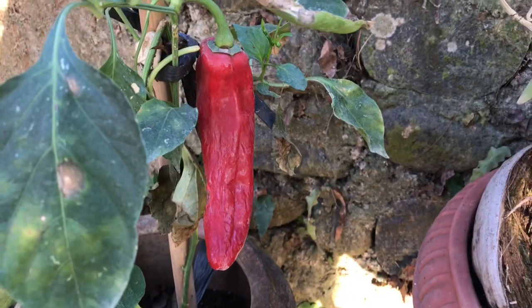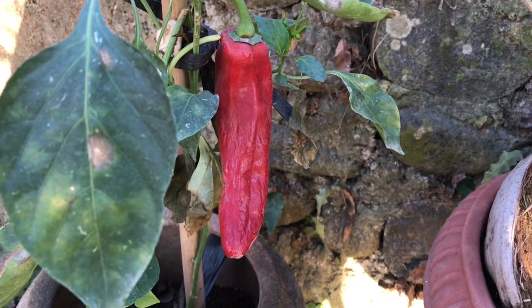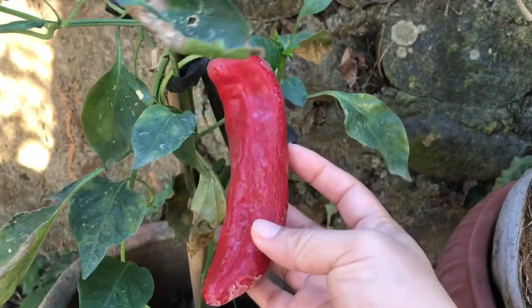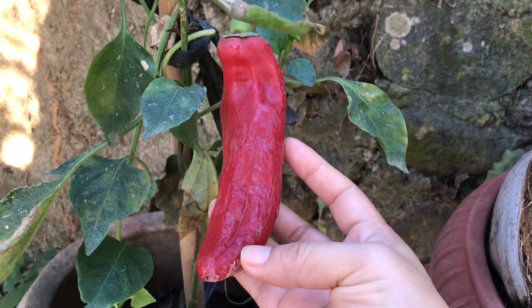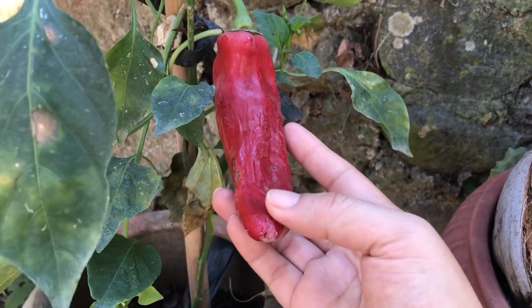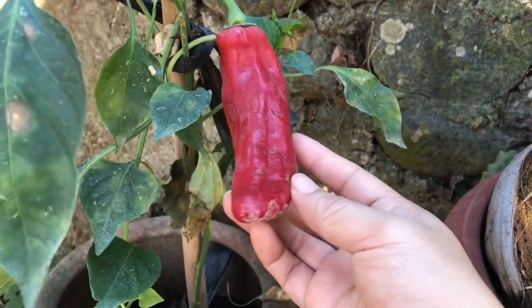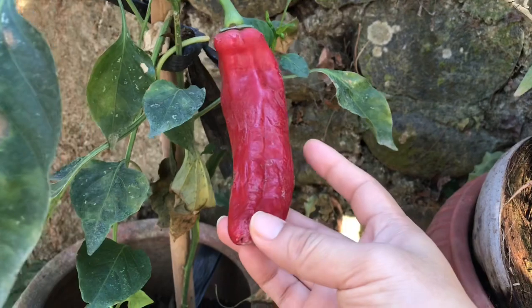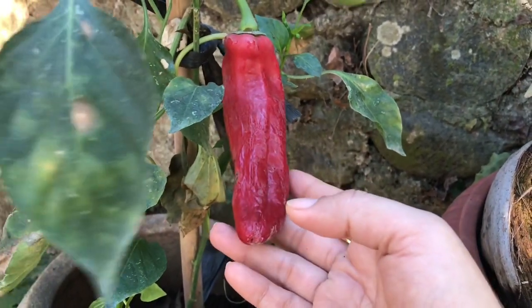Hari ini aku akan panen paprika. Ini paprika. Dan akan buat sambal. Nanti sambalnya bisa dipakai dalam jangka waktu lama dan disimpan di kulkas.